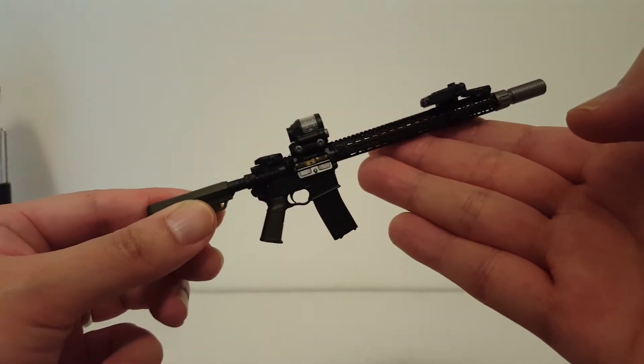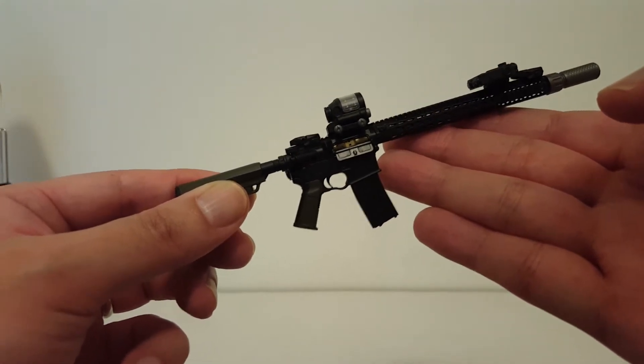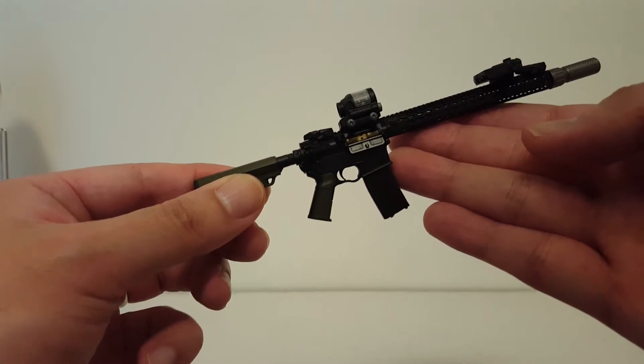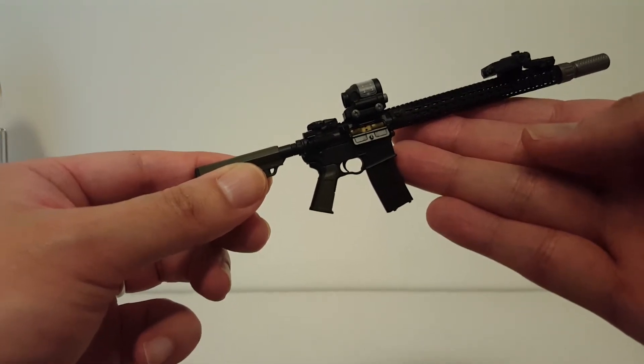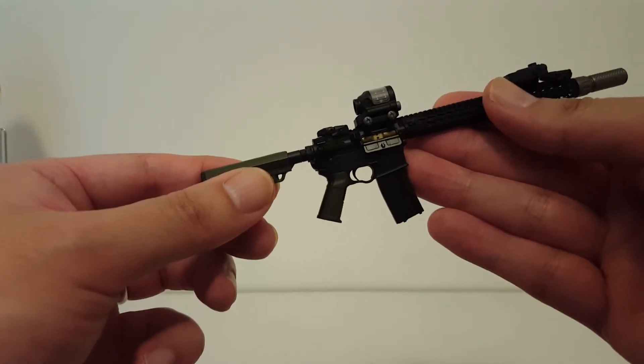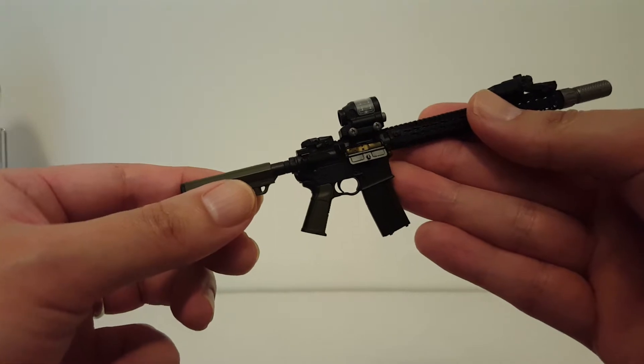Hello guys, welcome back to the S3D Hobby Shop. I'm S3D, and I do want to apologize for the thumbnail. If you guys are offended by that, I'm sorry. This channel is not designed for anyone under the age of 18 — we're all adult collectors here, so if you're under the age of 18, get the heck out of here.